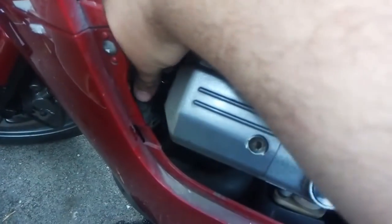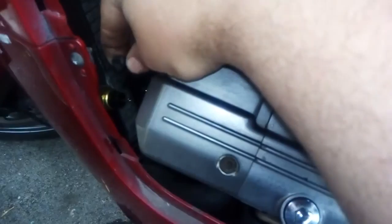So once you've got this off, you want to reach inside and you're going for this connector here. Just grab it and pull it off — it's only a spade connector like so.